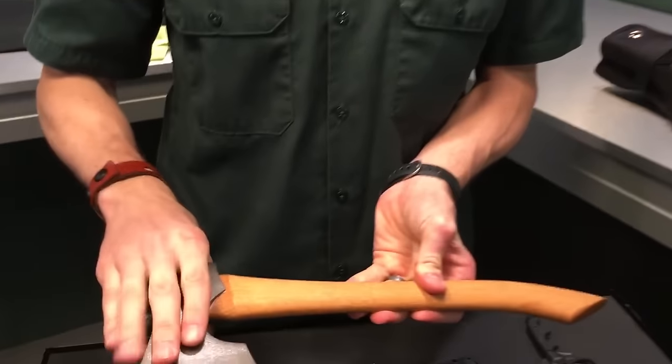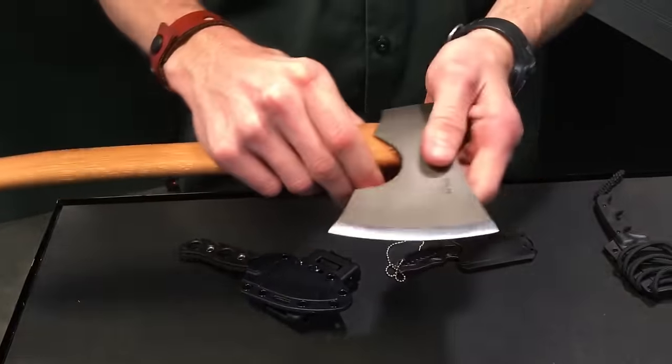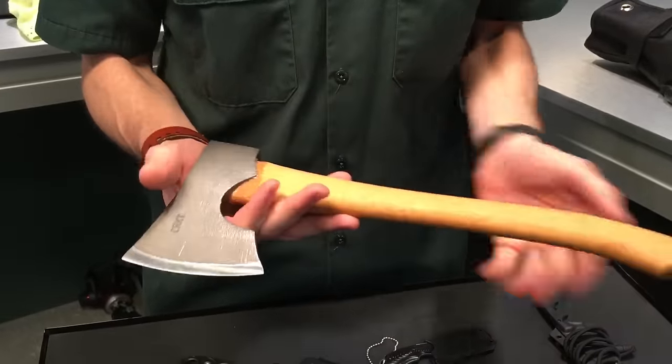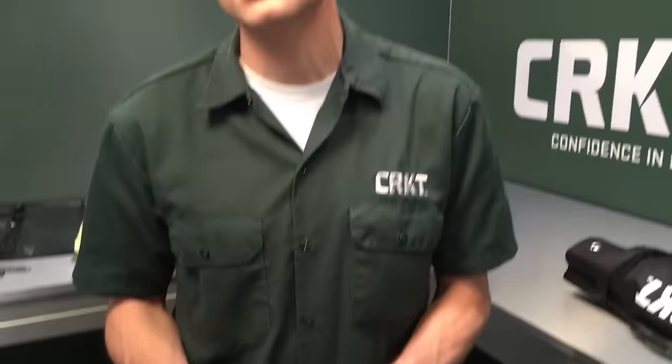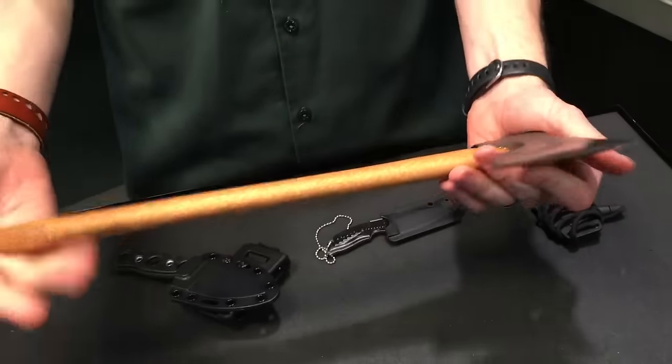First off, I want to tell you about this pack axe. It's called the Burler. It's got 1055 high carbon steel and a hickory handle. It's designed by a guy named Elmer Rausch, who's a Vietnam veteran and just a solid dude. This is part of what's called the Forged by War program — 10% of the profits from the sale of this axe go to the Green Beret Foundation. It's going to be great for camping, hiking, whatever you want to do with it.